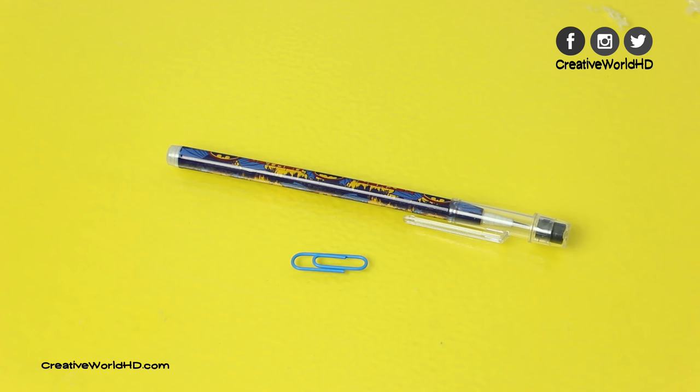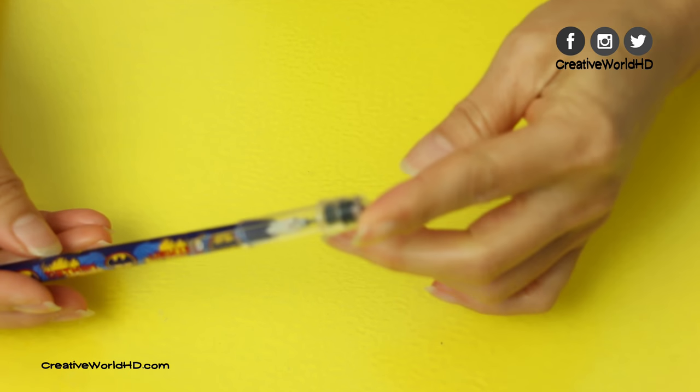For this project, you only need a pencil — it looks just like on the screen — and a paper clip.